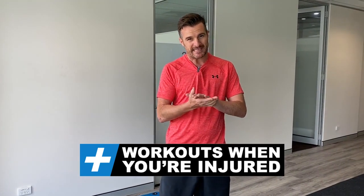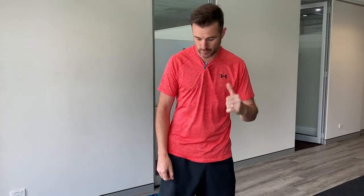Over the last week I've been trying to get in some leg and core work along with all my shoulder work, so I thought I'd show you what I can do and how I can fit that into my program with a shoulder injury.